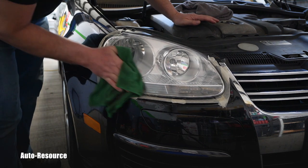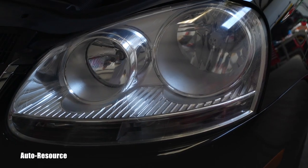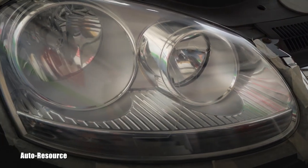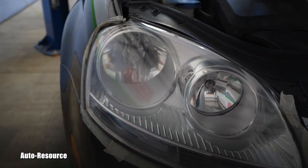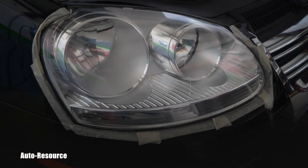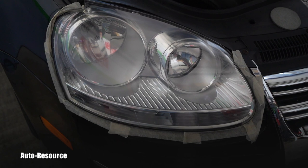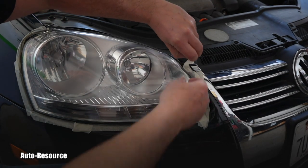I will let you be the judge of that. Look at this — this is the one I did yesterday without you, and look how close we came with this one. This is absolutely incredible. I hope the lens and the camera show the results perfectly. I love it. Now I can go ahead and remove that masking tape.